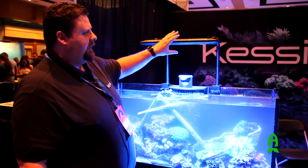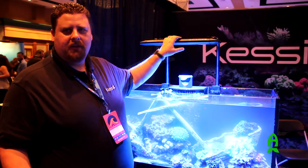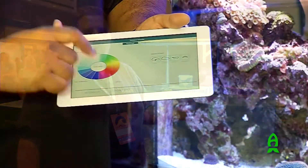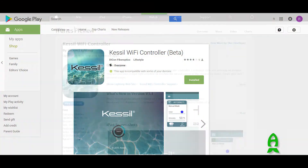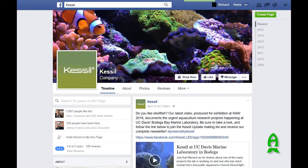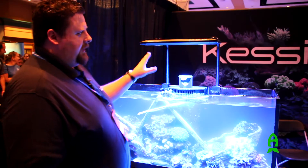The nice thing is there's no extra control box you need to buy — everything's built in, so you can connect this directly with your device. You can use a tablet, and now we've got the Android and iPhone beta. If you want to participate in that, you can contact us through Facebook.